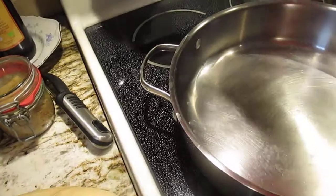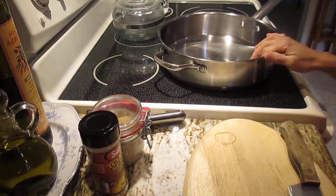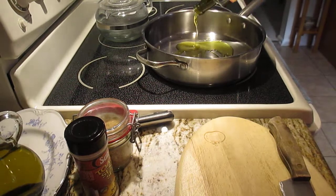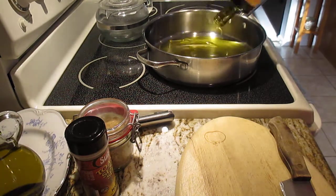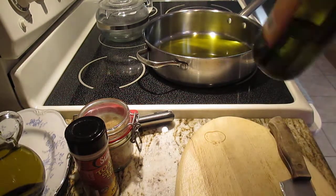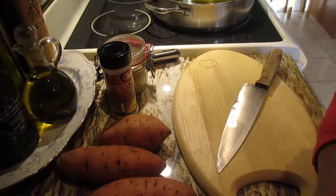Thank you so much for joining me here, I really appreciate your time guys. Let's start warming up the pan. Put the oil in while we're cutting the sweet potato — just half a cup, one cup, just like that. This is really good for breakfast or a snack and it's easy to make.